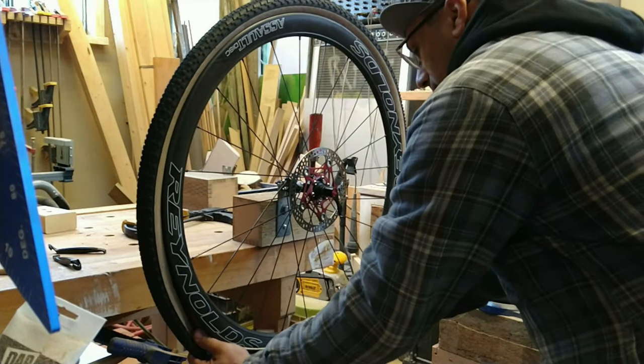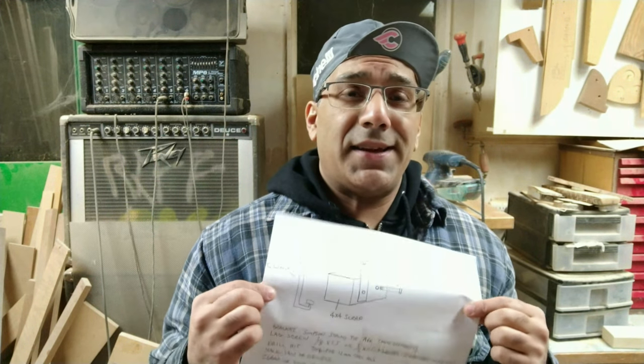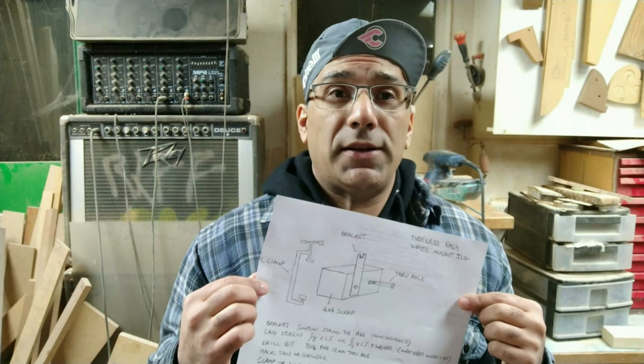Hey guys, welcome back to the workshop. Today we're going tubeless easy. Yes, there is such a thing — when we build the tubeless easy wheel mounting jig, your back's gonna thank me, your bike's gonna thank me, your mom's carpet is gonna thank me too. I'm all about winging it, but for this type of work you need a plan.